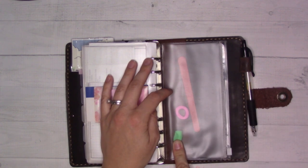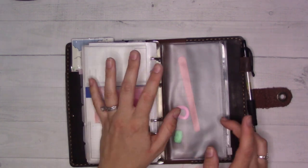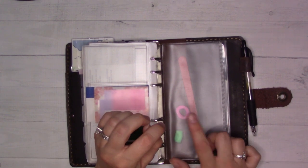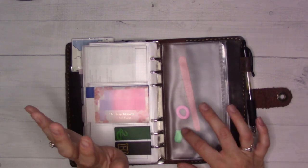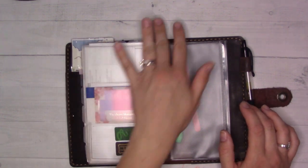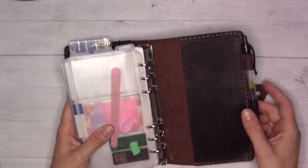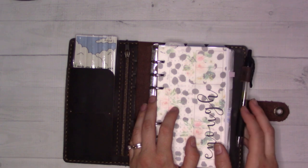I threw some hair ties in here because we were going to swim lessons last week and didn't have time to pull my daughter's hair up. So I grabbed a couple — put some in my glove box, some in the coin section of my wallet, and a couple here in my planner. That way I'll have them on short notice.